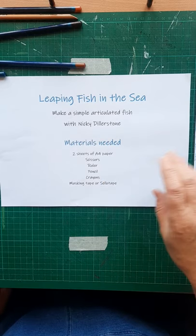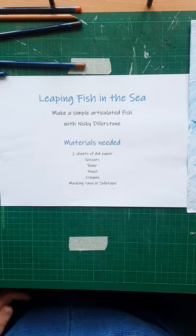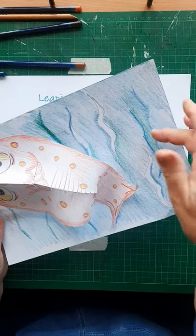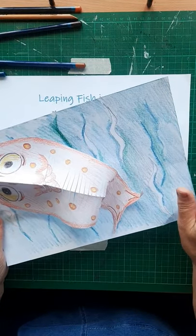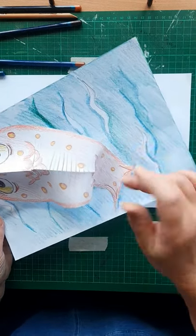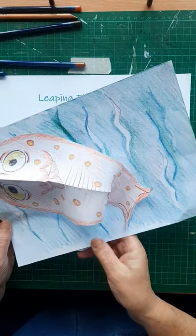I recommend pencil crayons because it makes it easier to fix the fish to the paper afterwards. You can use felt pens but it just means it's going to take longer for the paper to dry for your tape to stick the fish to it.